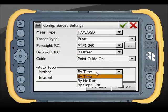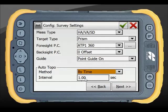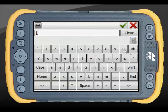The auto-topo interval is also set up in this section. You can change the interval — for example, setting a 10-second interval — to suit your survey requirements.